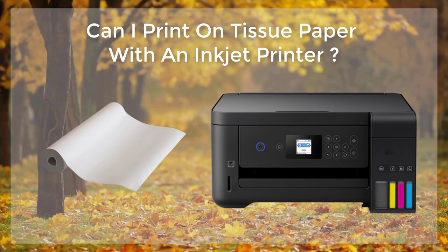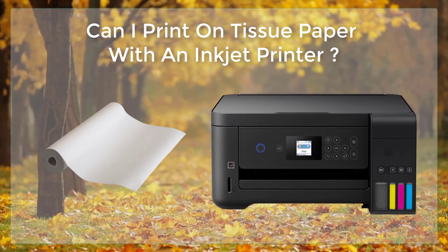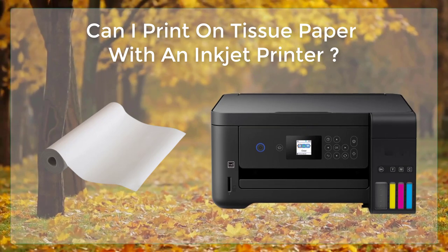It's always a good idea to run a test print before printing a large number of pages. If your printer has a photo paper setting, use that, as it will reduce the amount of ink that is used, which will help prevent smudging.